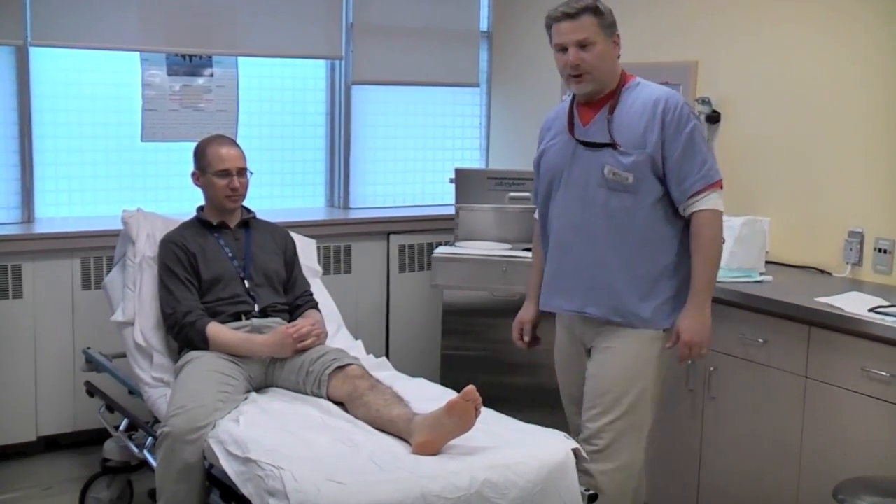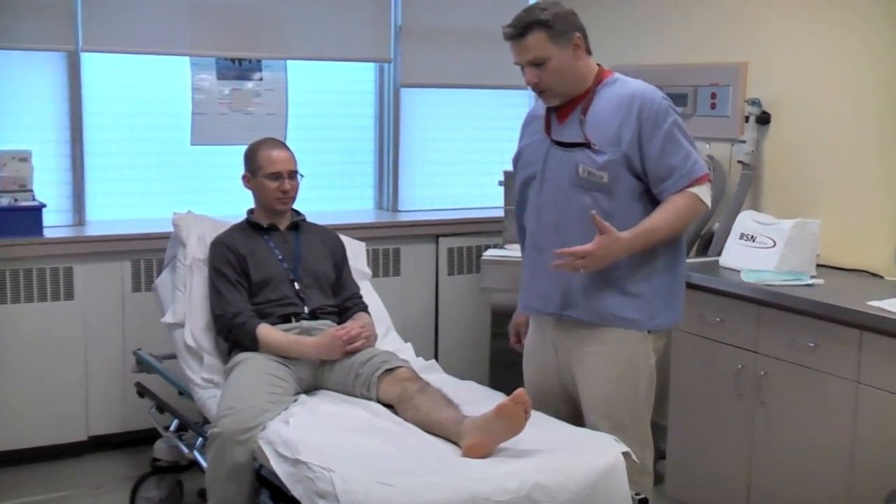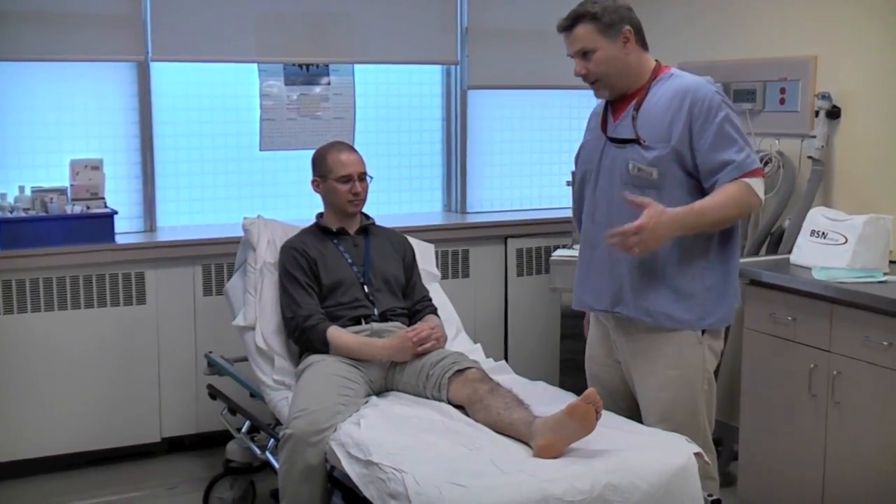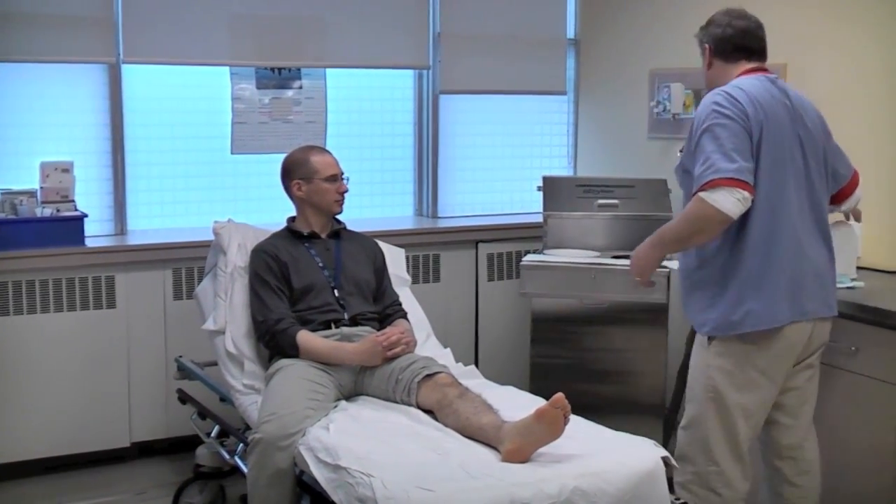The next thing we're going to do is a posterior splint for an ankle sprain or fifth metatarsal fracture — when you're worried about leaving the patient without any kind of support and they're going to the clinic afterwards for follow-up.